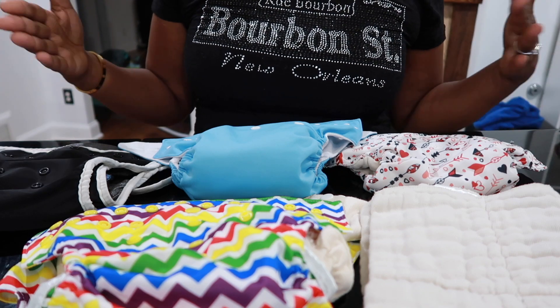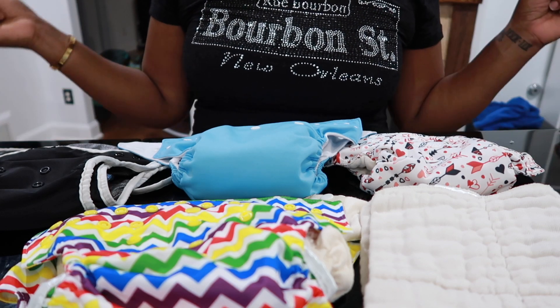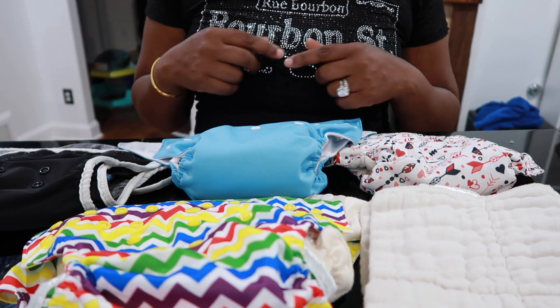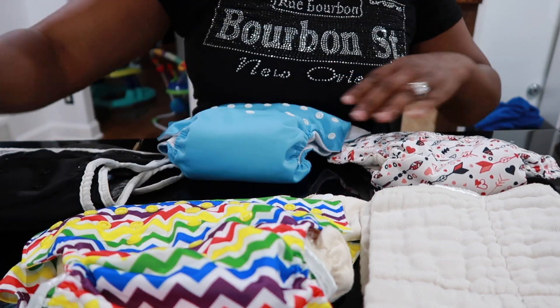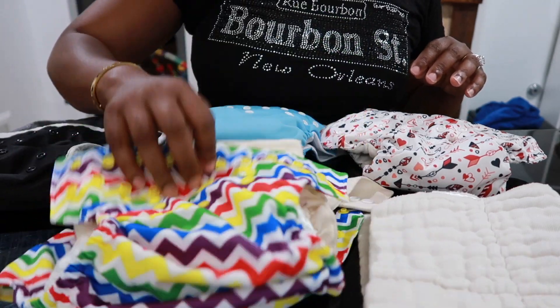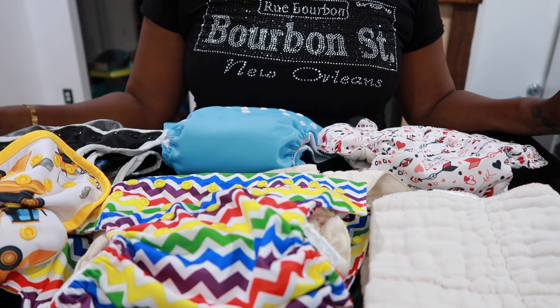Those are the different style diapers. There are flats as well — I don't have any flats, but I will put a picture on the screen. The flat is very similar to the pre-fold; the only difference is it doesn't already have the seams in it — it's just a flat insert. Those are the main cloth diapering systems. If you have any questions about cloth diapering in general or any of these diapers, feel free to leave a comment below and I will answer them. I have done full reviews on some of these already. As always, thank you so much for watching — if you have not joined the family, please hit the subscribe button and join my little family. Thank you guys and I will see you in the next one!